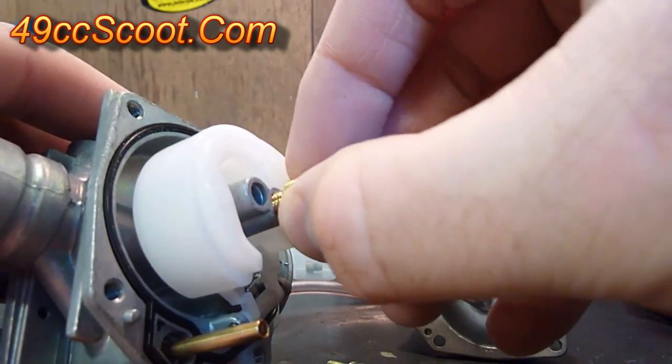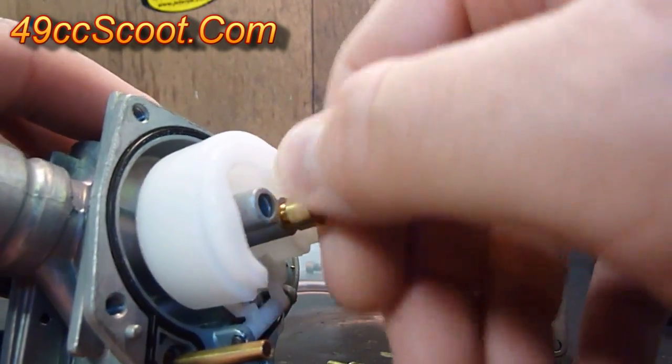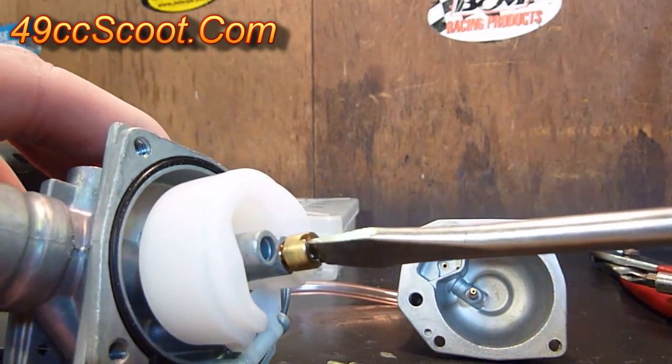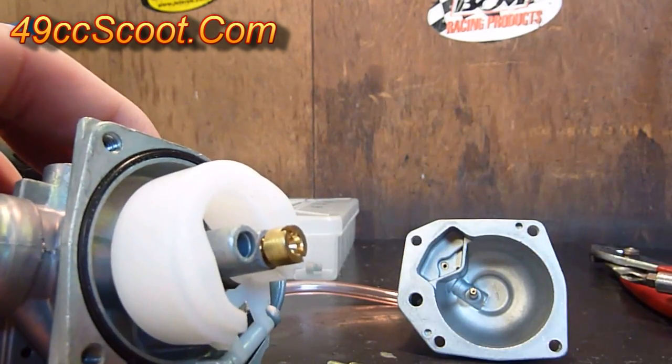To put it back you just screw it in. Make sure you start it straight, don't strip any threads, and snug it up. Don't go over-tight on it, just make sure it's snug.